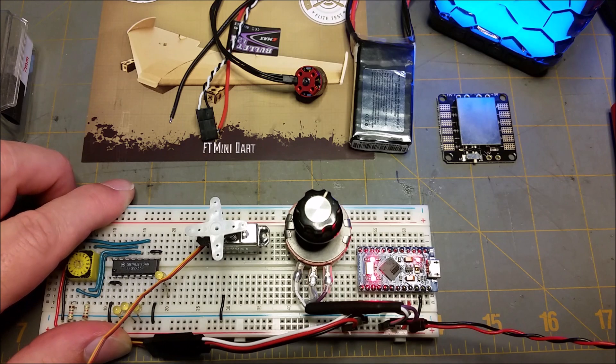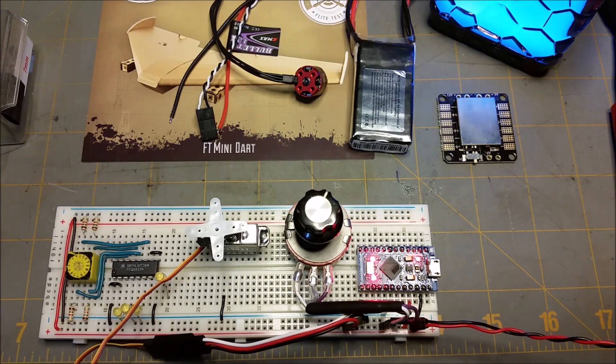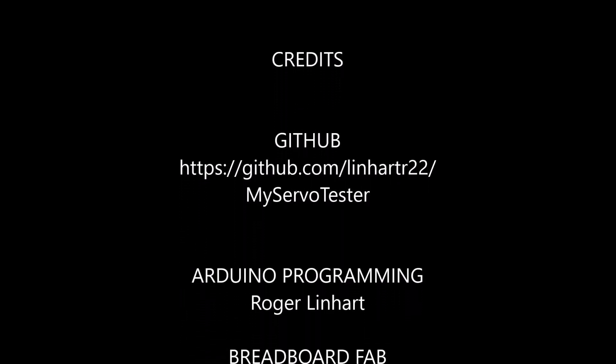So anyway, that was my demo of my cheap and dirty servo tester. I'll be putting the code for this up on my GitHub so you can do this with pretty much any Arduino. Please like, subscribe, and ring the bell to be reminded of future videos on this channel.